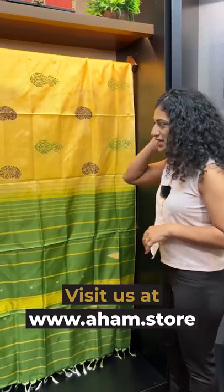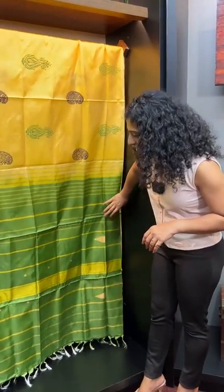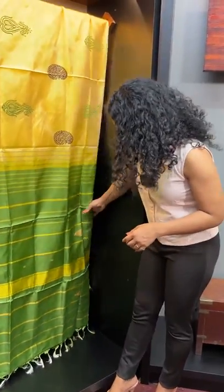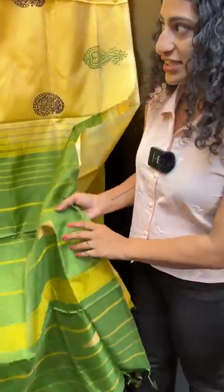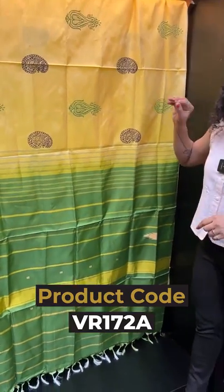The first Sari has a pale yellow body with a green shade of olive green tone. This features temple motifs and thread weaving. There is a print in a dark brown shade or green shade.